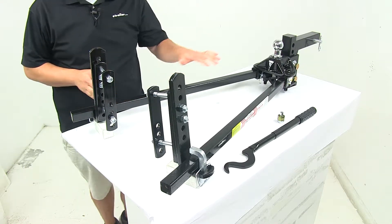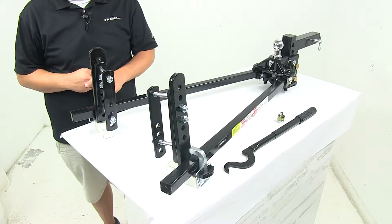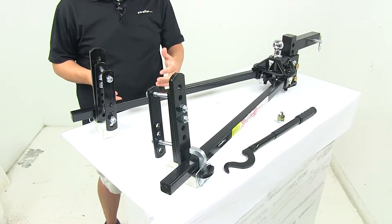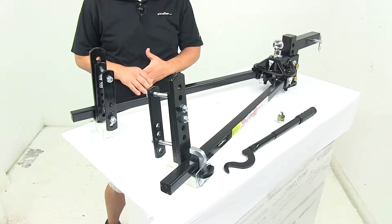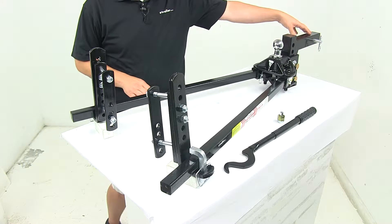This unit features a 2 and 5/16 inch hitch ball, which is included. It has a gross towing weight capacity of 14,000 pounds, and it is designed for trailers that have a tongue weight of 1,000 to 1,400 pounds. It slides into a 2 inch by 2 inch trailer hitch receiver that's rated for use with weight distribution.